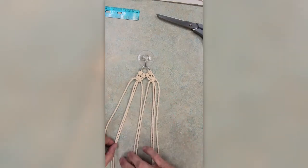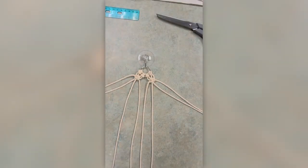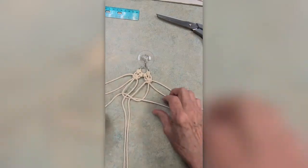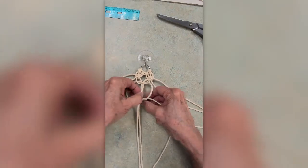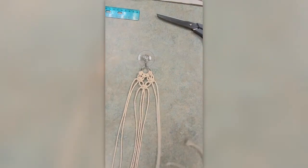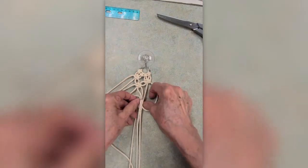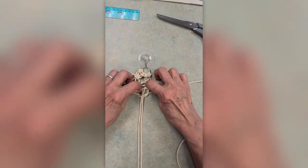Now you're going to use the middle cords. The two in the middle are your two anchor cords and then the next two are your left and right working cords. You're going to create a square knot now with those four. Take the right over the anchors, under the left, then the left under the anchors through the loop, and then the opposite — pull that and tighten. A square knot is one of the very basic knots in macramé. If you just did that first half and kept doing it down your anchor cords, you'd have a nice twisting knot that's used quite often in macramé. But when you do the opposite, then you've created a square knot.